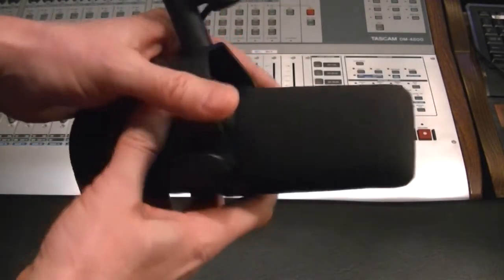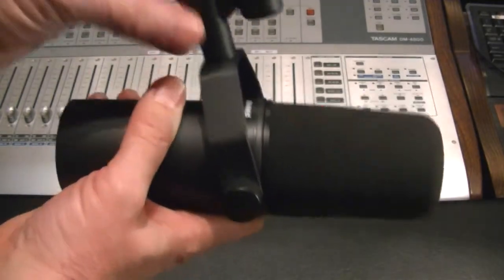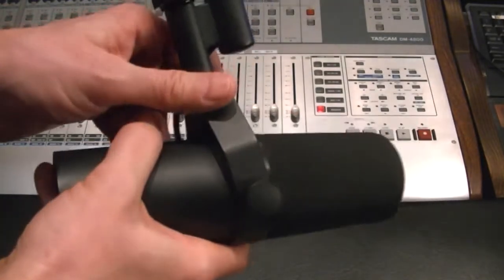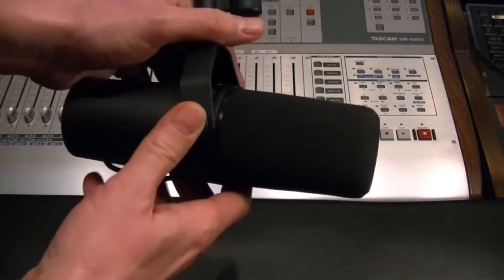I've tried it on many vocalists and it's been the preferred mic. When I've done a mic shootout on different microphones for vocals, this has been the one that everybody picks.